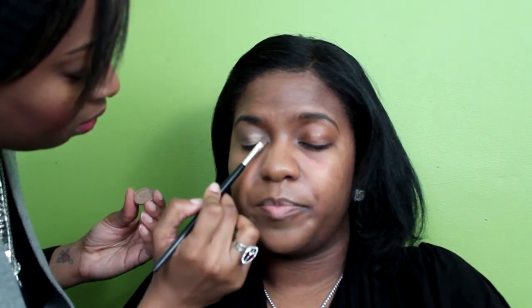On her lid I'm using the MAC Paint Pot in Quite Natural. This will help the eyeshadow last longer and prevent creasing — this is an important step especially if you have oily eyelids. Using that same brush, I have Matte Woodwinked eyeshadow and I'm going to pop that right in the inner portion of the eye. Then with the 224 brush I'm taking a dark brown called Embark, also by MAC, and putting that on the outer portion of the eye and into the crease.